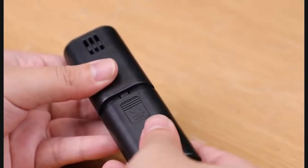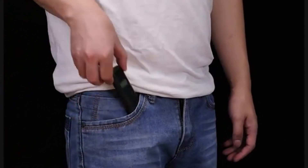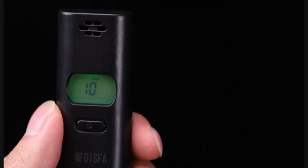Easy to carry, measuring just 4x1.2x0.08 inches, and easily fits in a purse or pocket. When you are not sure if you can drive, you need the most accurate results. MFoysfa breathalyzer will always give you police-grade accuracy — MFoysfa, for your safe driving.